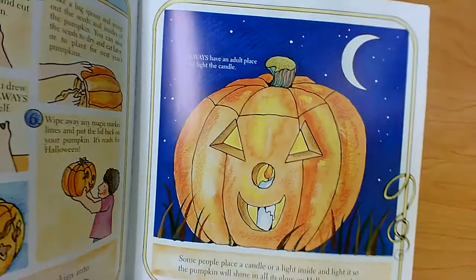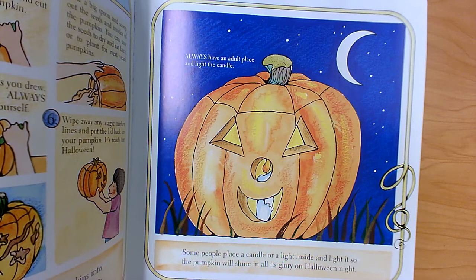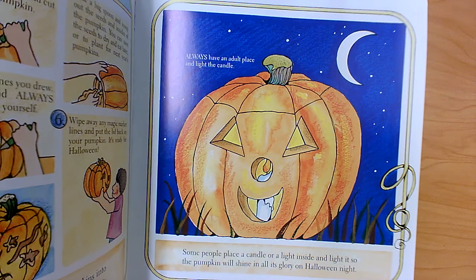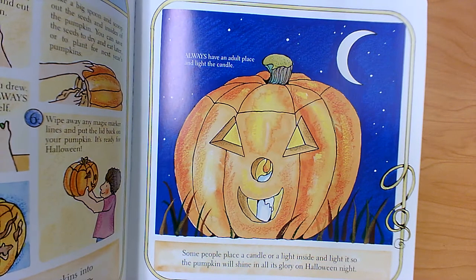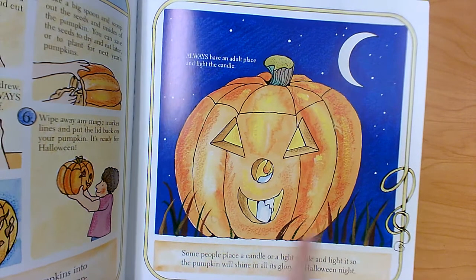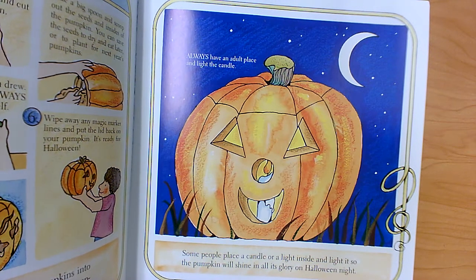An important note about carving pumpkins is that you should always have an adult light the candle and place the candle inside the jack-o-lantern. It's even safer if you use a battery-operated light. Once it's carved, it's not called a pumpkin anymore — it's a jack-o-lantern.